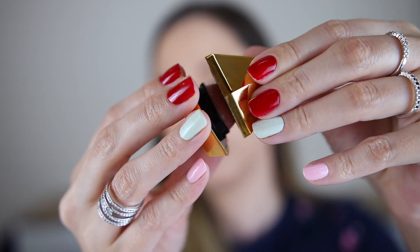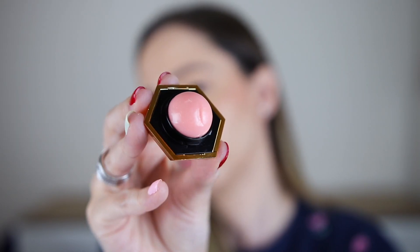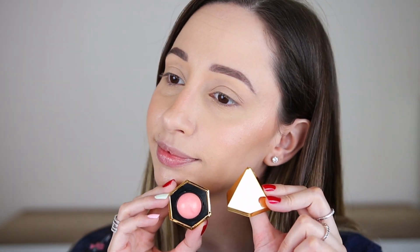In the winter my lips are drier so I'm using the Wish Upon a Star Caring Lip Balm by Essence. The packaging is so cute and the lip balm gives a light glow to the lips.